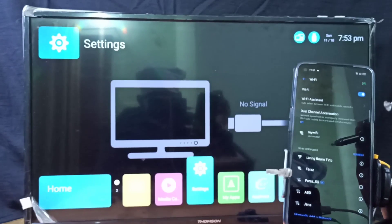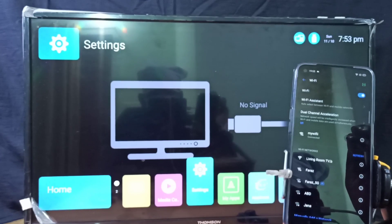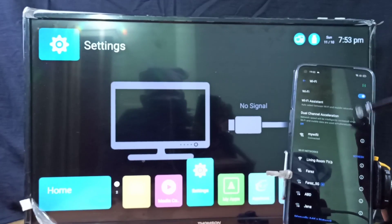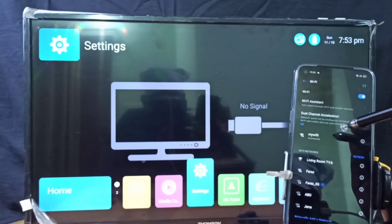First, make sure that the Google Chromecast and mobile phone are both connected to the same Wi-Fi network or router or Wi-Fi hotspot. Here you can see I have connected this mobile phone to my Wi-Fi network, and I also connected my Google Chromecast device to the same Wi-Fi.